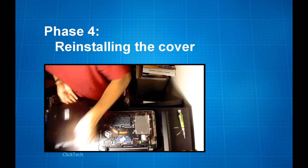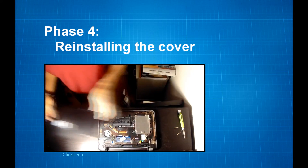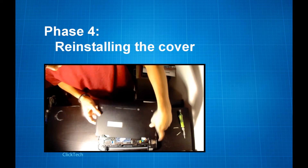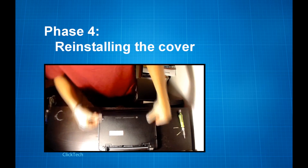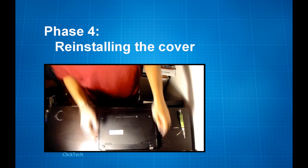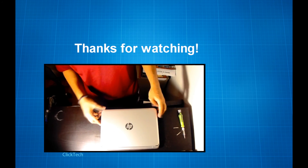At this point we are pretty much done. All that's left to do is putting the laptop case back. And now we're officially done. Thank you for watching and have a good day.